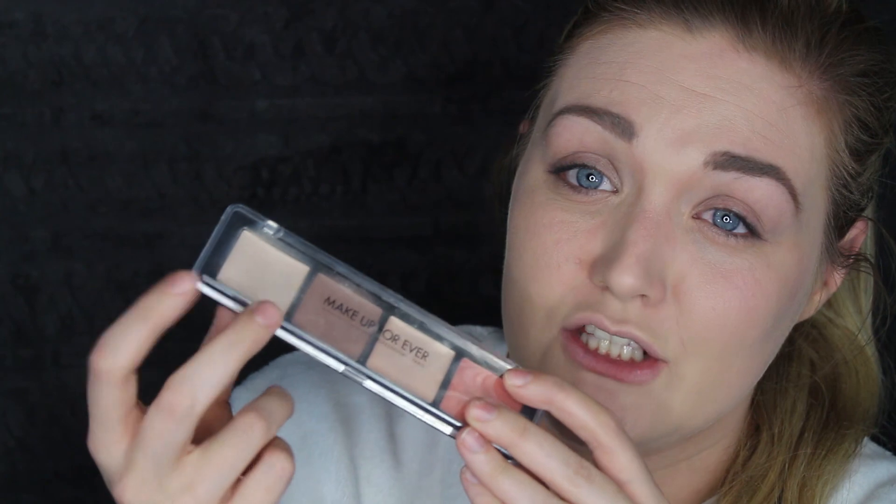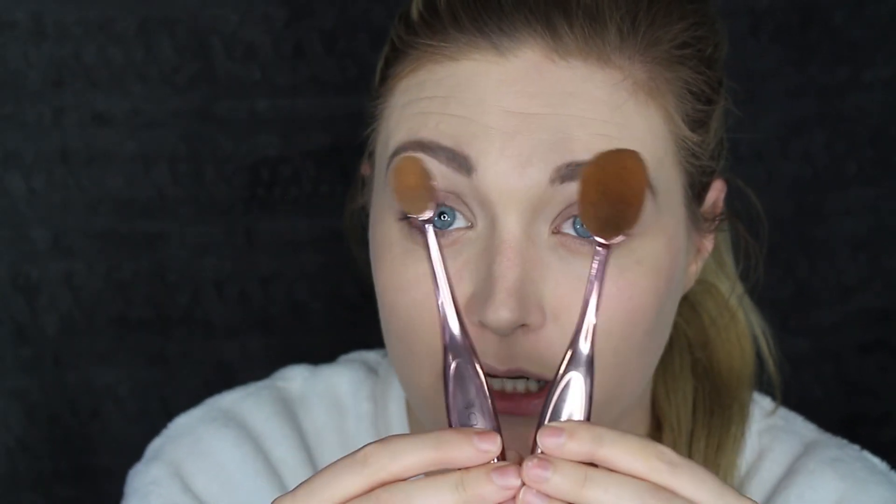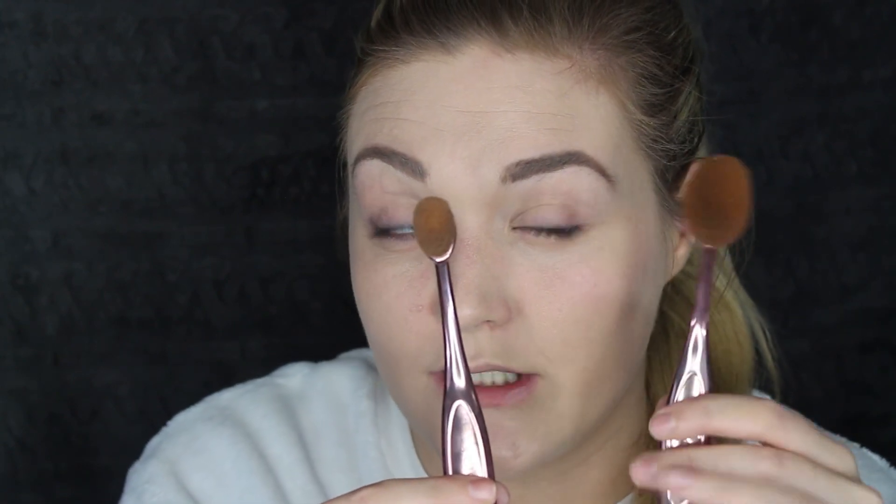I'm really hoping that the contour and the highlight brushes work just as well. So now we are going to highlight and contour, and I'm using a cream contour and highlight — just these two shades from the Makeup Forever Pro Sculpting Palette. The medium size brush is going to be for the contour and the smallest brush is going to be for the highlight, since you're dealing with much smaller areas there. Alright, so I'm going to start off with the contour, as I usually do in my normal routine.